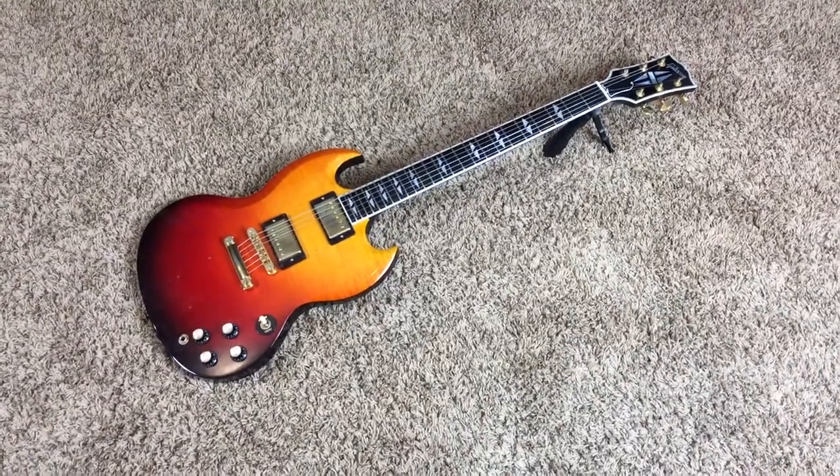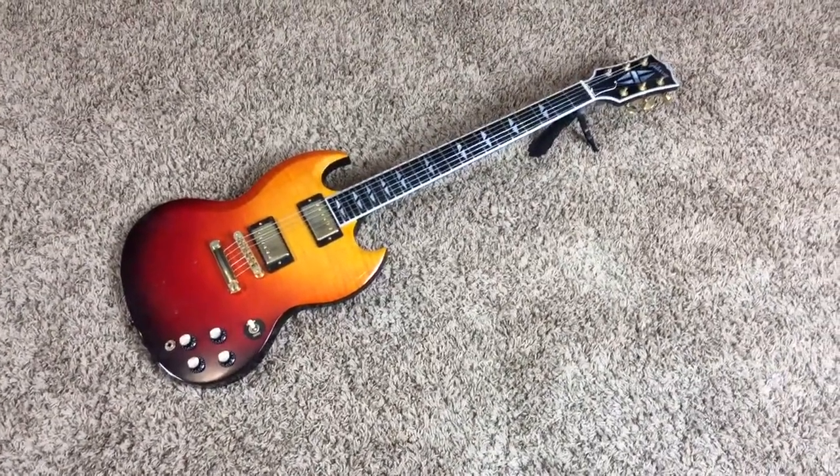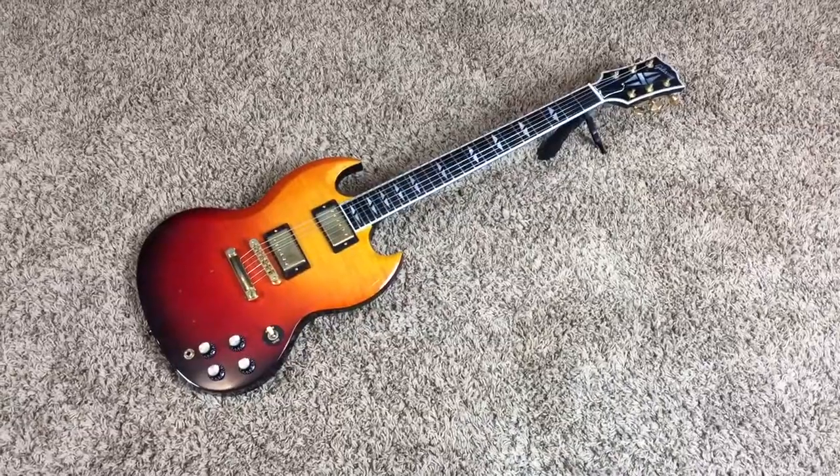Hey Chogledites, how's it going today? Today we have a 2005 Gibson SG Supreme.